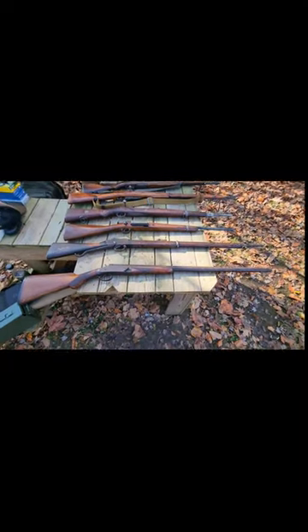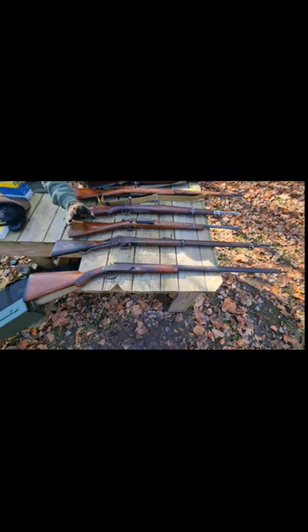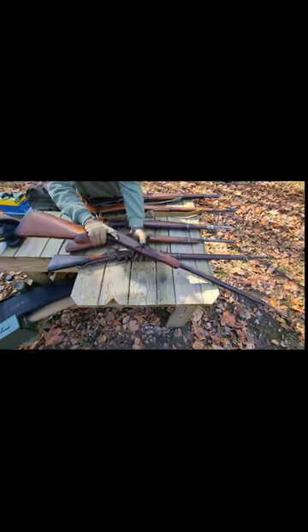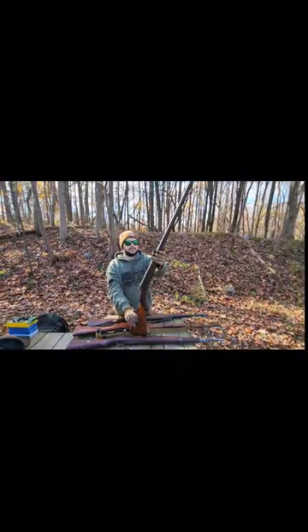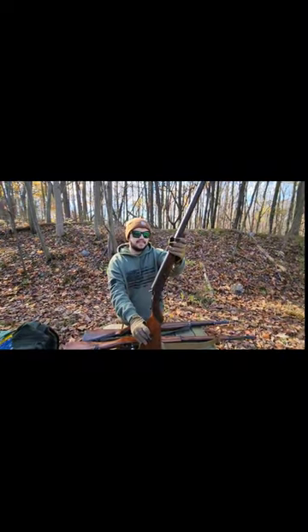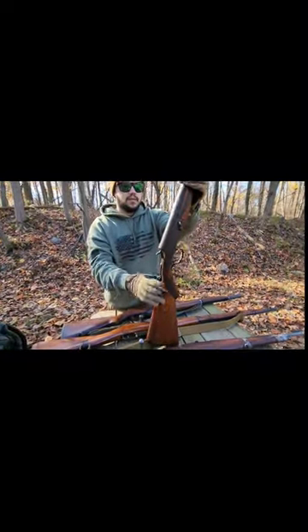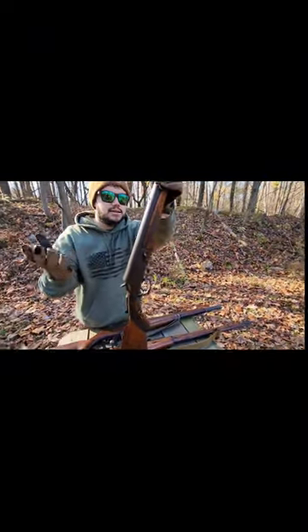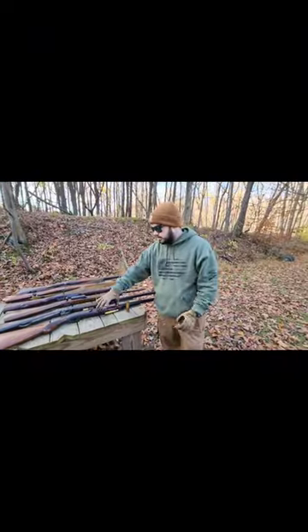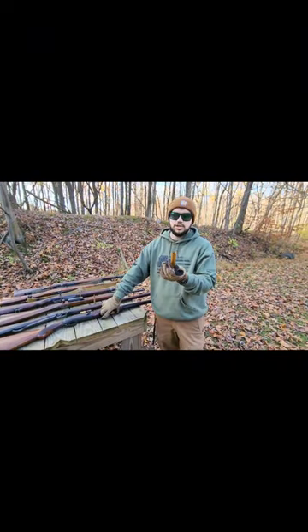Last one, and probably the most unique one here, is this guy right here. This is an 8-gauge shotgun made by Davenport — a very, very old shotgun. I believe this was made somewhere between 1900 and 1910, 1912, something like that. Just to give you a size comparison for this 8-gauge shell: